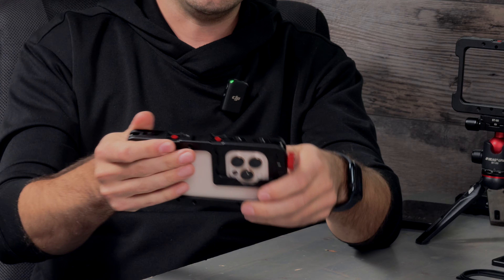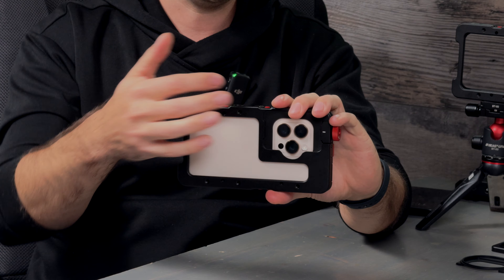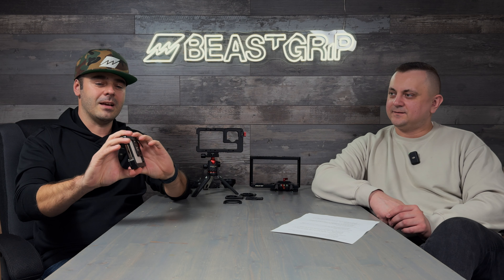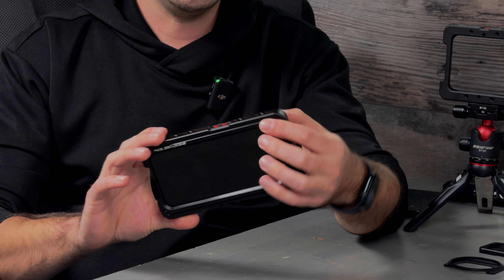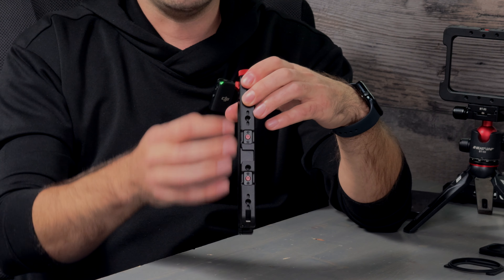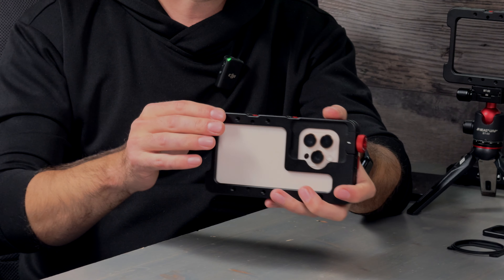We have a tiny cutout so you know where your finger or thumb is — you can feel it and press it. The volume buttons and power button are the same. We also managed to keep the cold shoe, which was a concern because on previous cages the cold shoe was in the position where the button now is. We kept it closed — it looks cleaner — but you still have the cold shoe and can put whatever accessory you like.